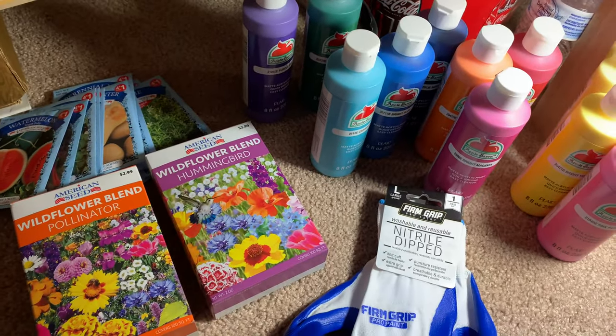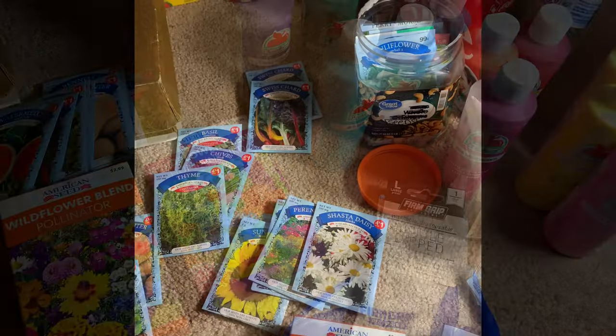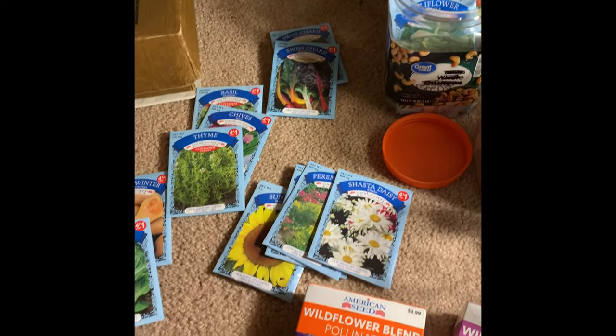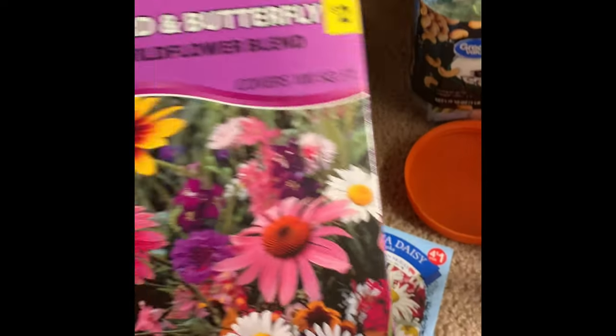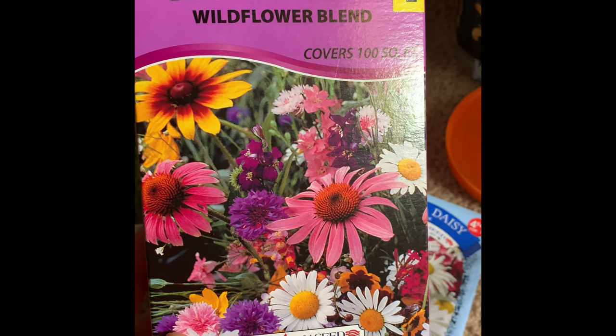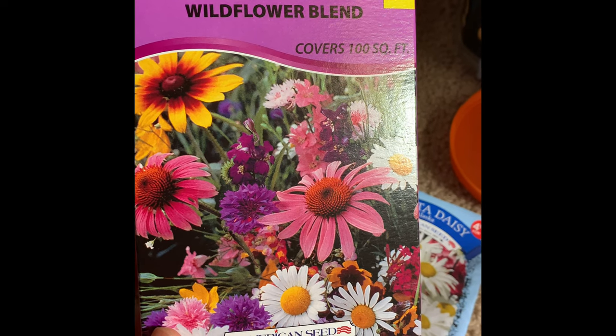Well, that's my little excitement shopping haul! Thanks for watching. I figured while I was at it I might as well show you my other items that I got from Dollar Tree — this is a bird and butterfly wildflower blend that I got from last year at Dollar Tree.